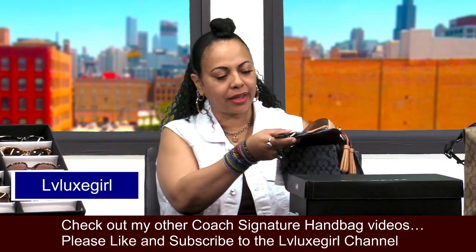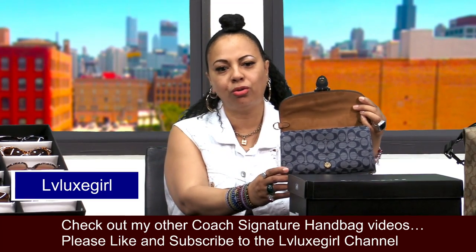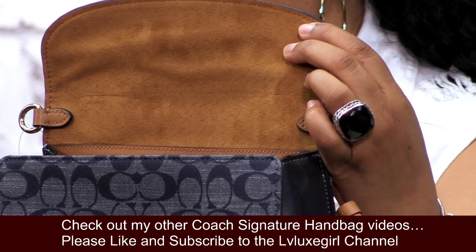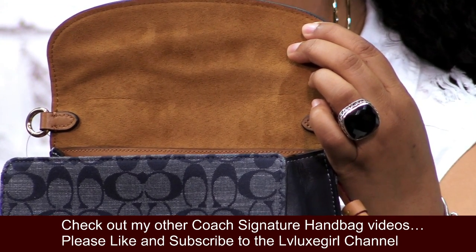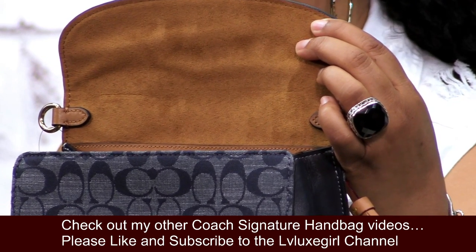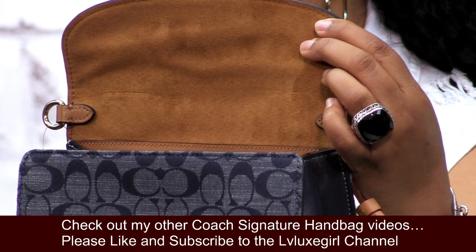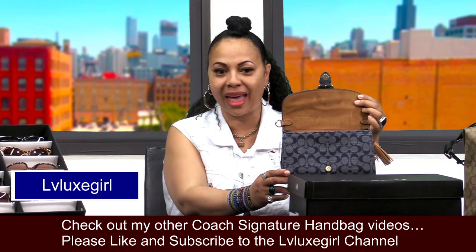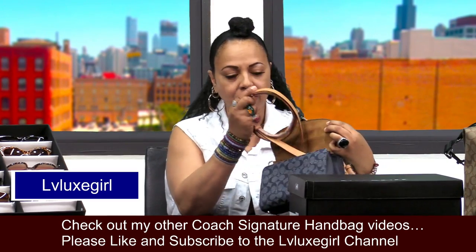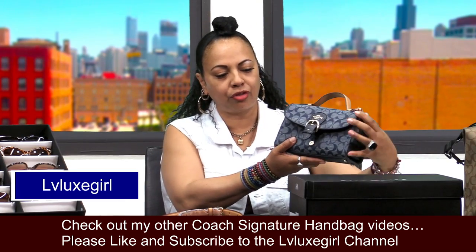Let's take a look at the interior of this beauty. It has a lovely gold interior — just so pretty. We know some of the Coach Rogues have this interior; a lot of Coach handbags have it. It kind of reminds me of the Patricia Nash interior, that mustard color Patricia Nash has on the interiors of her bags. The strap is in here and she did come with her strap, of course.